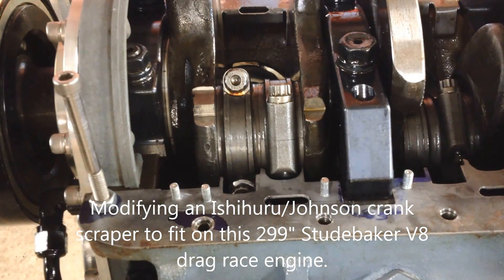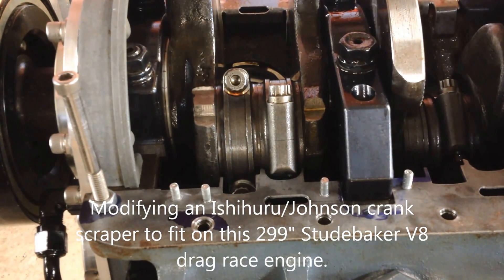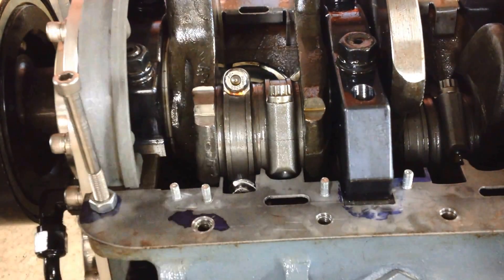Here's a short Deepenhock video putting the black car race engine together. This is the Ishihira Johnson Crank Scraper.